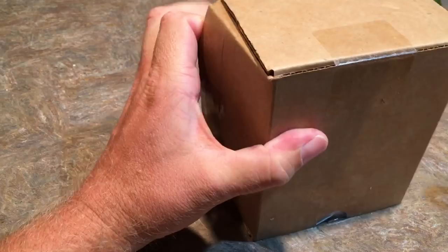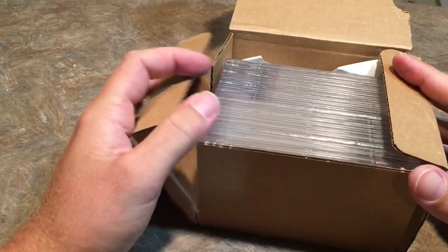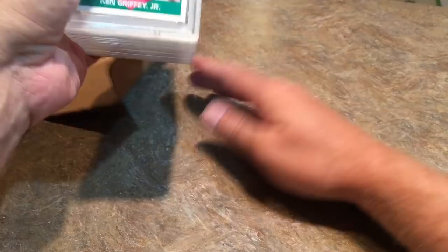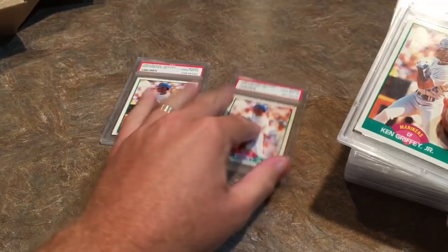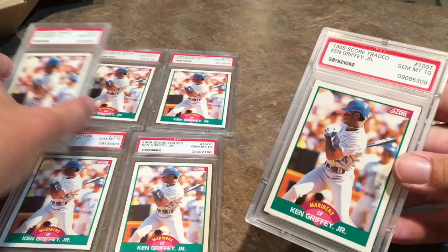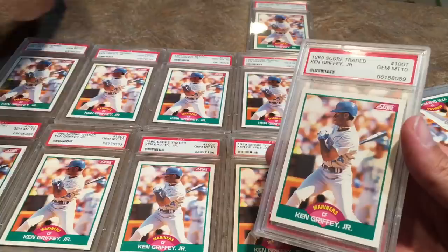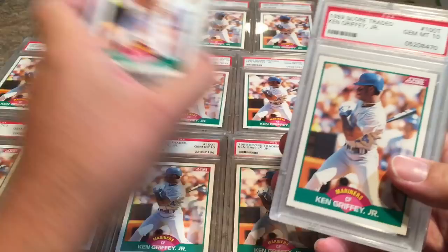They give you $150 worth of shipping supplies every quarter, so I get lots of bubble mailers and don't ever have to go to the store. The only thing I really have to have is tape. This is my final eBay item purchased this week — there are 20 cards here and they're all the same card: Ken Griffey Jr. Score Traded rookie card. And they are all perfect 10s. Every single one of these cards is graded a perfect 10, which is the highest you can get. A PSA 10 Ken Griffey Jr. Score rookie goes for about $30 to $35 on eBay, just looking at the sold listings.